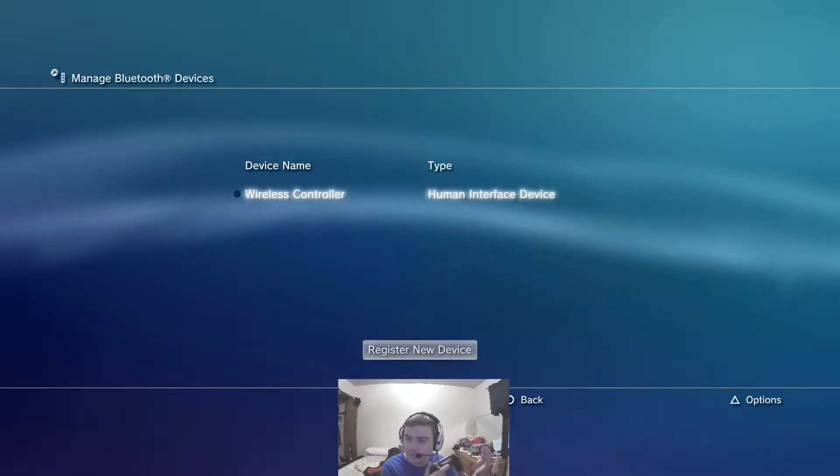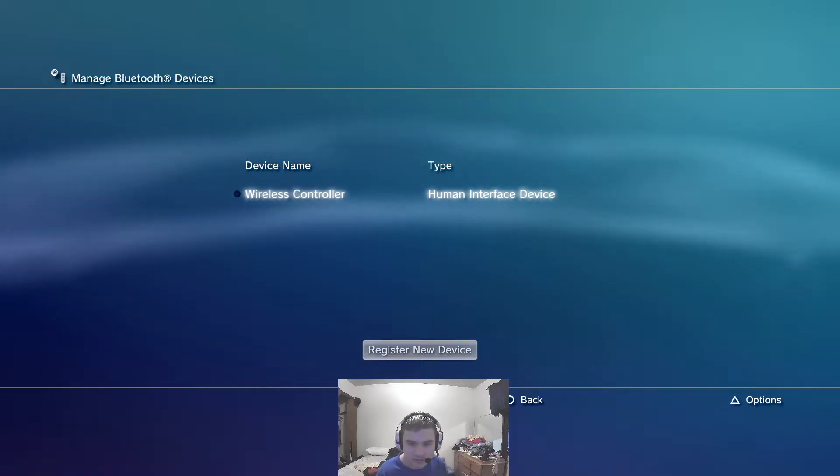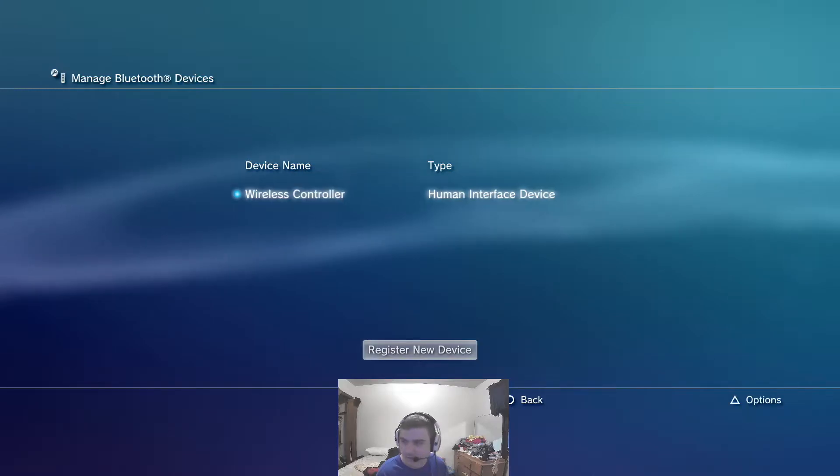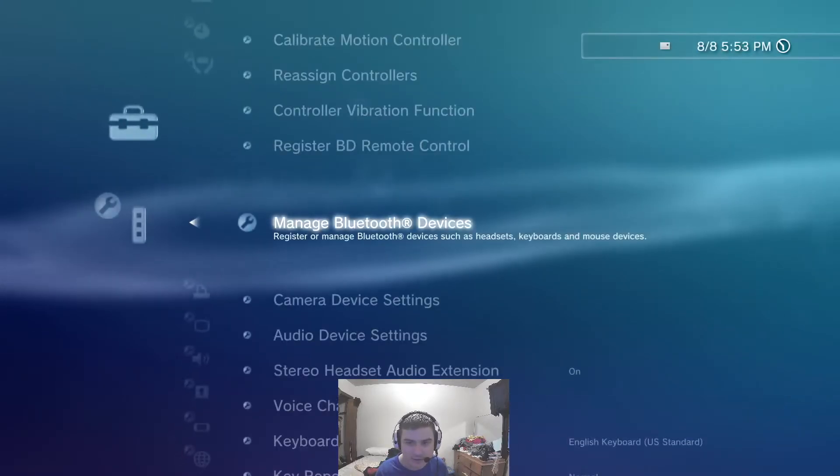So if I just unplug this cord, I should be able to press the PS button. I just pressed the PS button, and now it connected to the console.